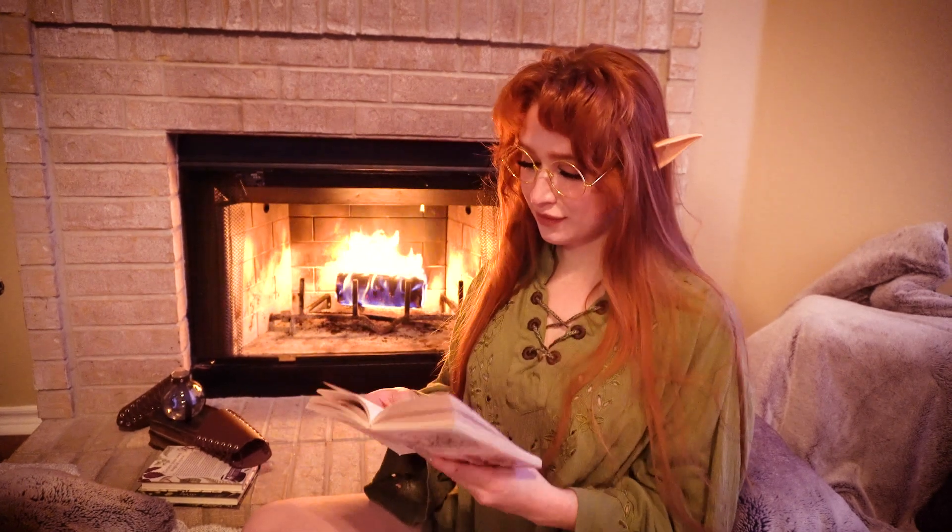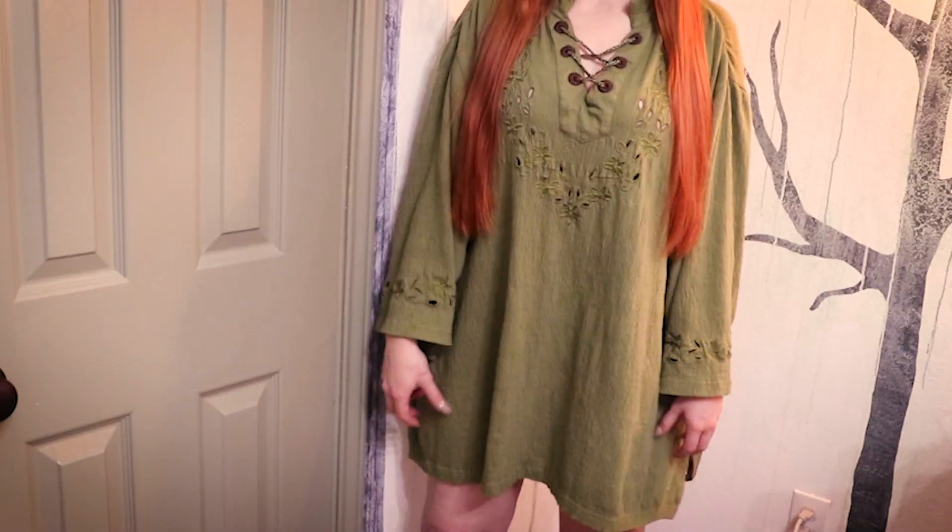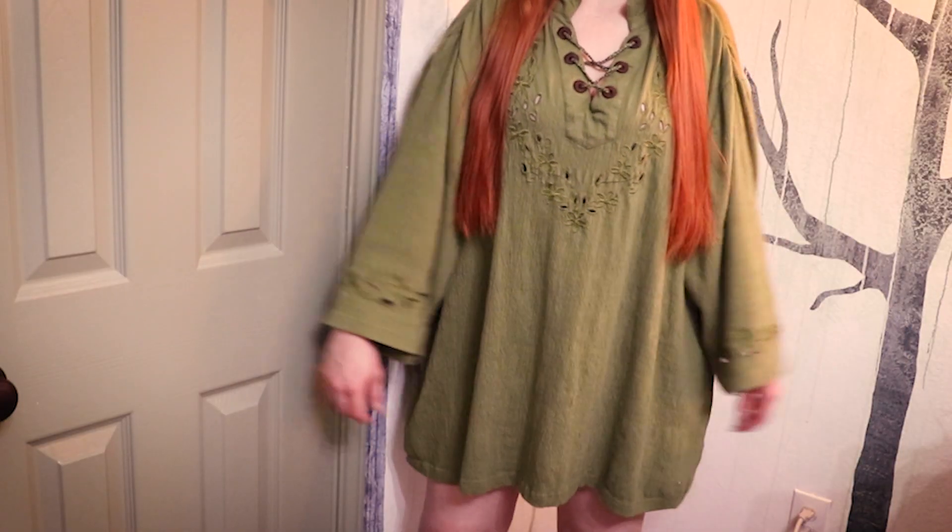Howdy everyone, it's me Grace, and welcome back! Today I'm going to transform this oversized shirt I found at my local thrift store into a fantasy-inspired nightgown for my original character Briar.